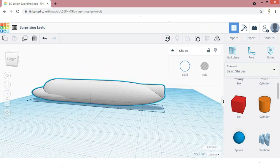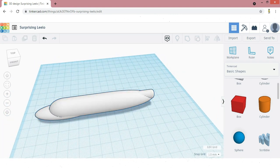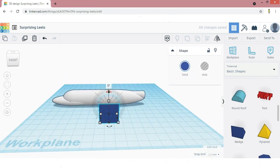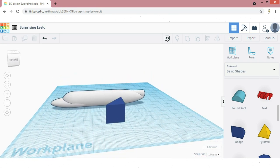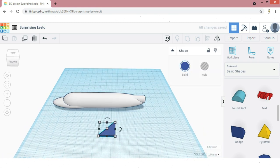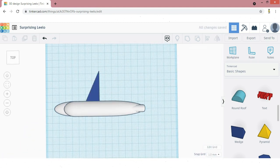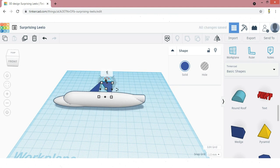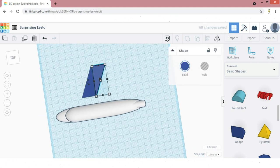Now we need to make the wings of the aeroplane. I am going to select a wedge and rotate it 90 degrees, making the height to minimum only. Increase the length — the wedge alone looks like a wing, but it has some sharp corners. We need to do something about the sharp corners, so I am going to duplicate the wedge and mirror it to the opposite direction, rotating 180 degrees and aligning it to the center. Carefully align the two edges.